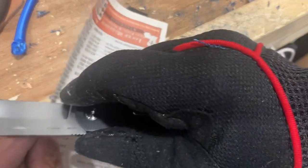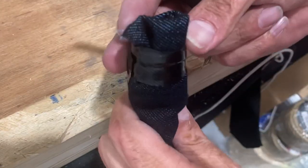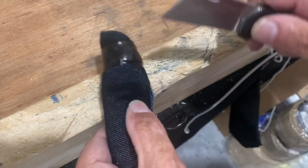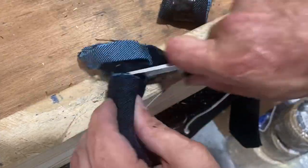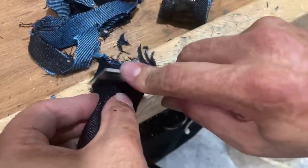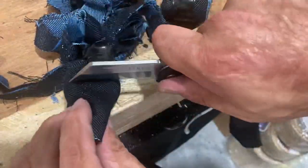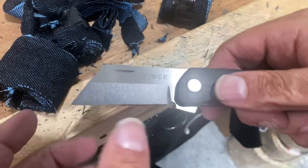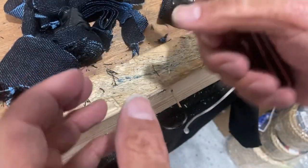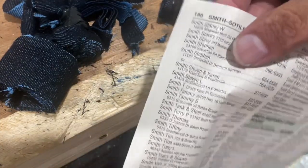Let's see how it's holding up - still feels sharp. Cut up some of this blue jean denim. It's just such a sharp blade, and I don't have a whole lot of handle to put pressure down. That blue jean wants to spread out whenever I cut it, so I did okay.